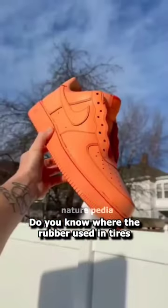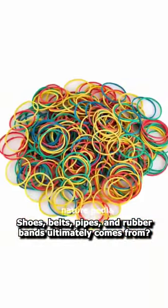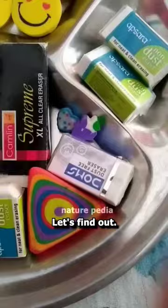Do you know where the rubber used in tires, shoes, belts, pipes, and rubber bands ultimately comes from? Let's find out.